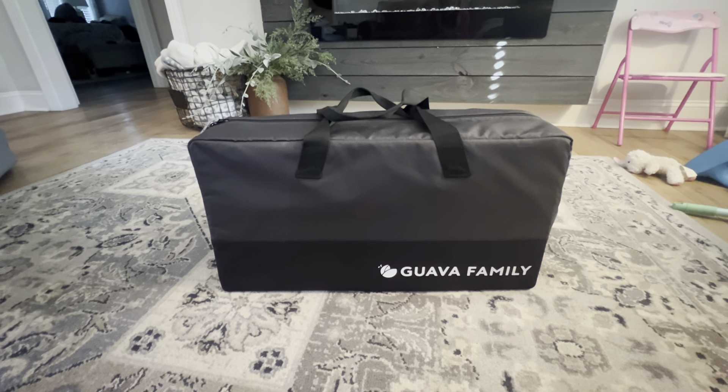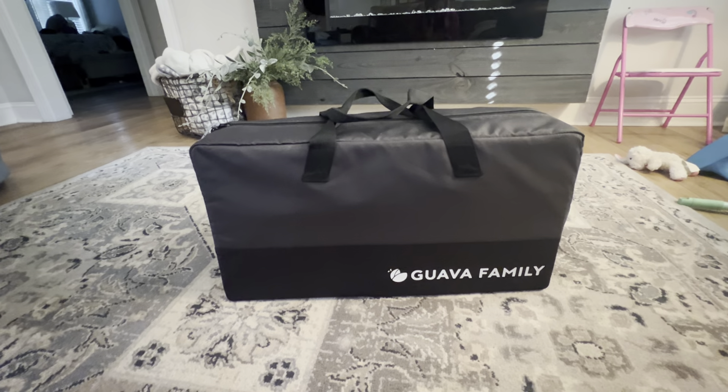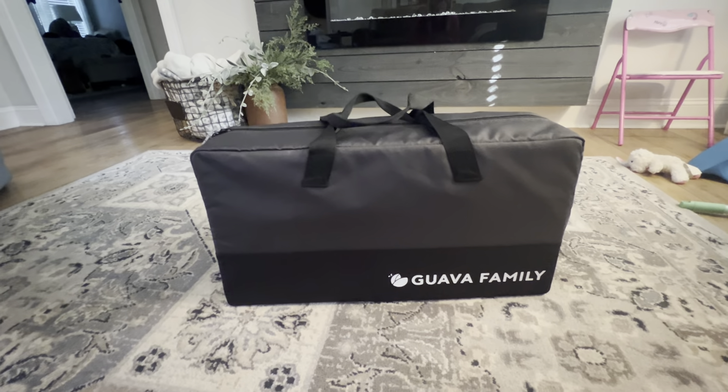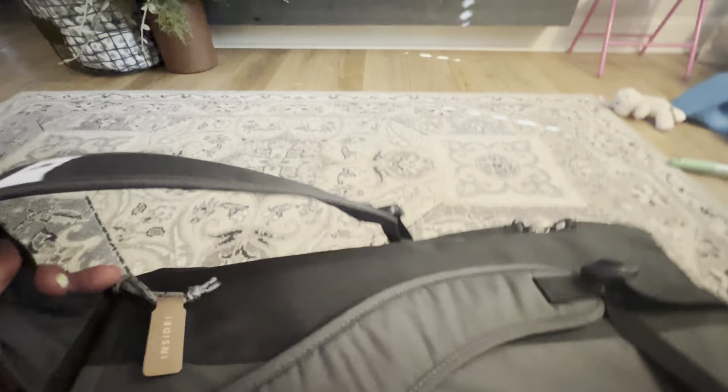Today I have the Guava Travel Pack and Play, and I must have been under a rock or something because I've never heard of this before. It is the most brilliant thing — it is awesome for traveling. It looks like your standard pack and play, but if you flip it over, it has backpack handles on it.